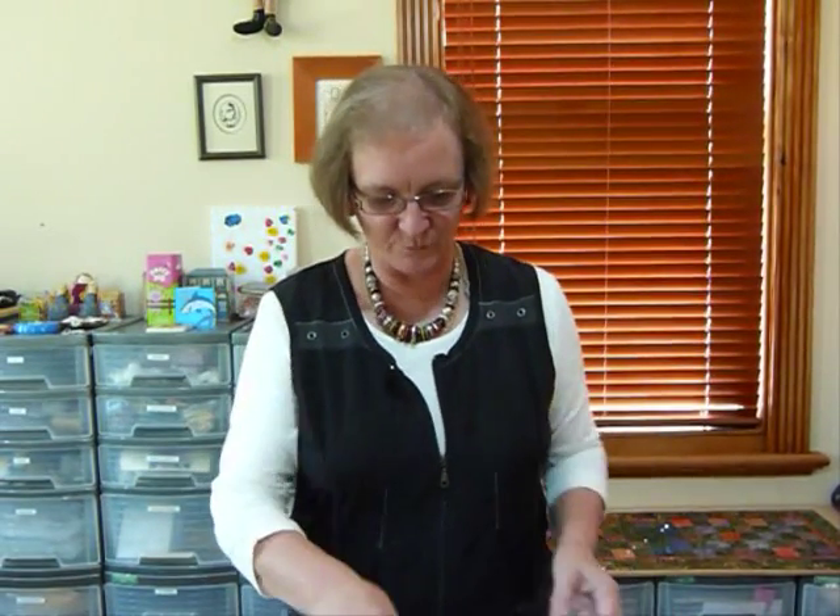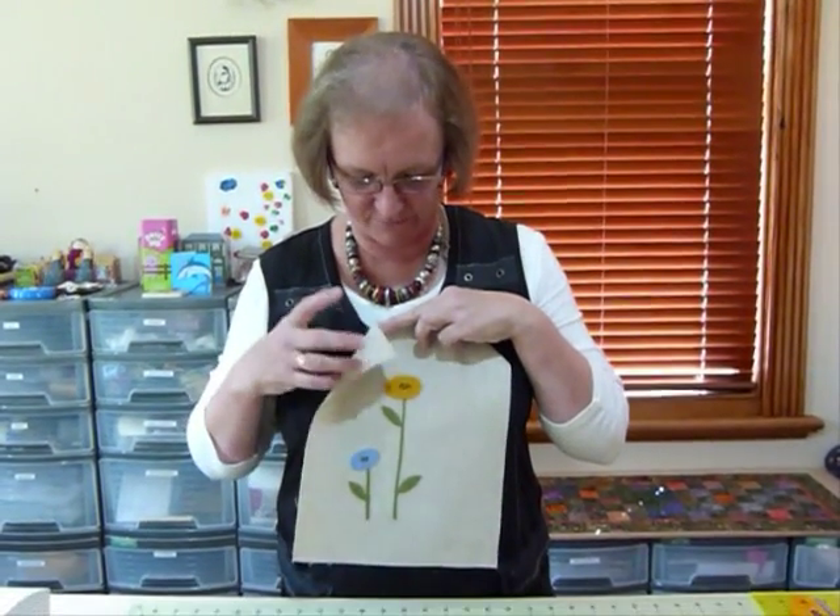Hello, today I'd like to show you how to have a little bit of fun with some wool felt, or felted wool perhaps, onto some fabric in the way of some appliqué.